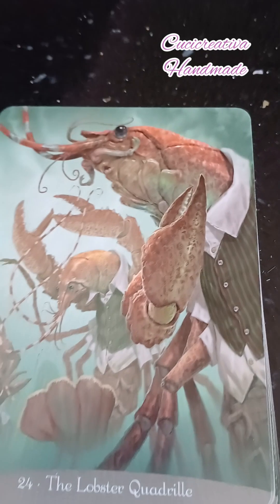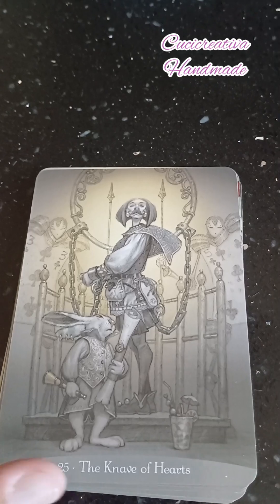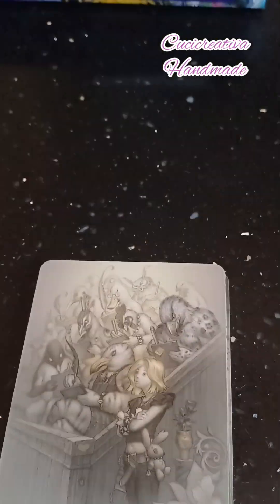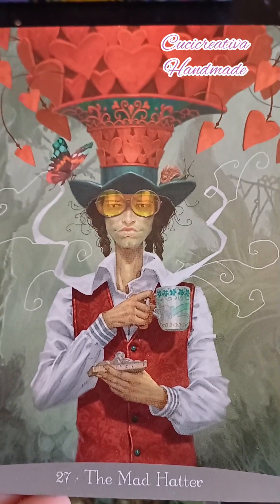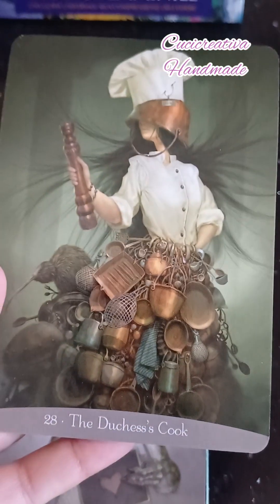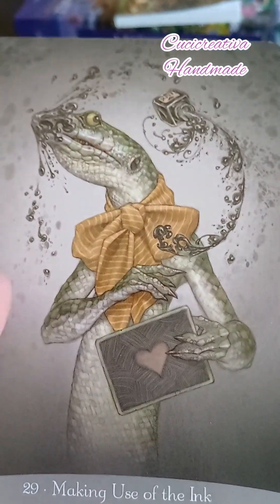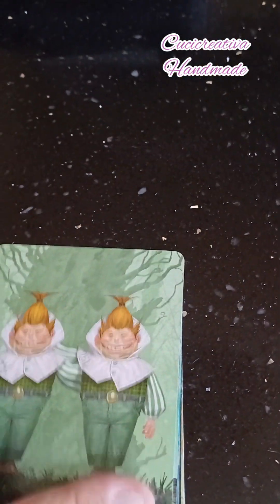Dovrò studiarmi tutti i significati delle singole carte. Le araguste — molto belle. Il Cappellaio Matto. Sì, sono veramente particolari. Non avevo visto nessuna recensione di queste, però siccome è una storia quella di Alice nel paese delle meraviglie che mi è sempre piaciuta, ho voluto provare a prenderle.